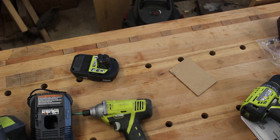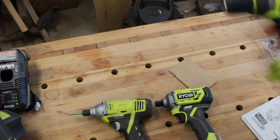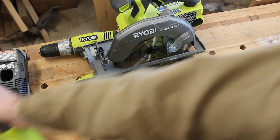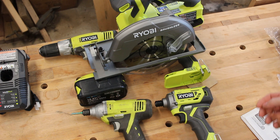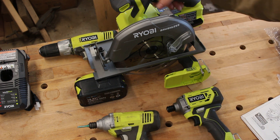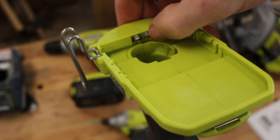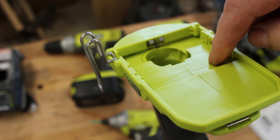So: old impact driver, new impact driver, new drill, old drill, new saw, old saw. I'll test these out further — this one's got a smaller hand grip, which I guess is okay, that's a little clunky. Same with the drill. The HP batteries have an extra set of contacts for the brushless tools.